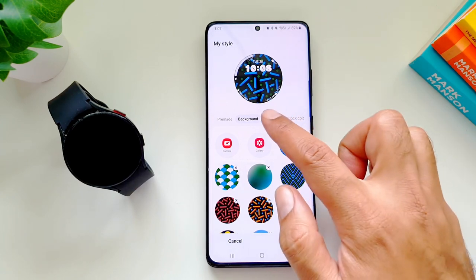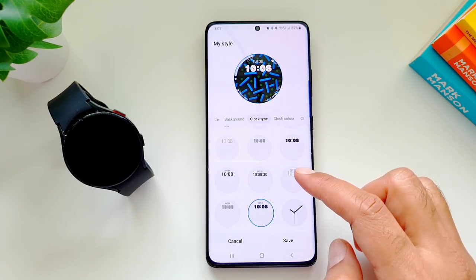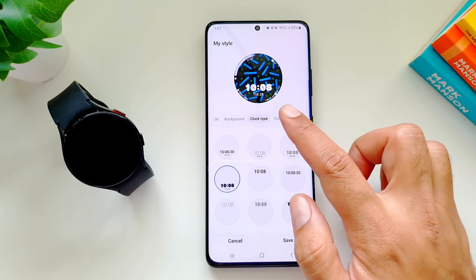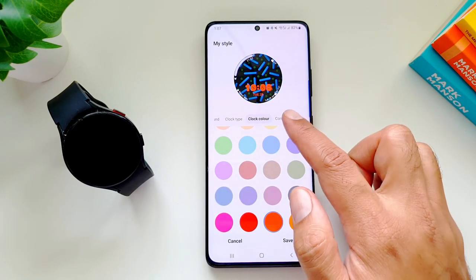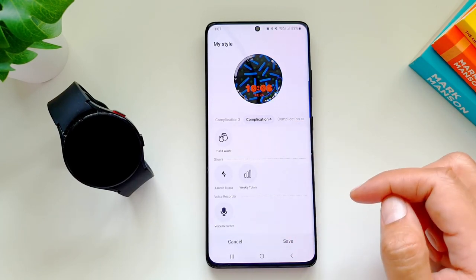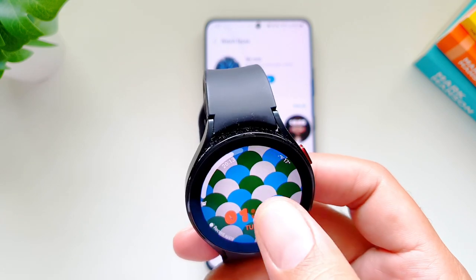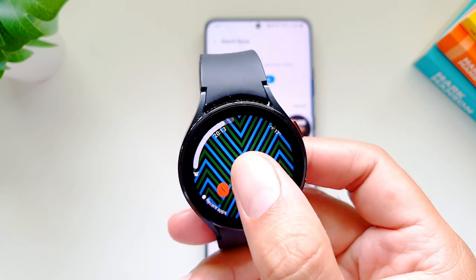Next is Clock Type — with newer updates we have more clock types to choose from. You can also select Clock Color, and then Complications. We have up to four complications and you can select complication colors as well. Once you're done, you'll have a custom watch face based on the color palette you chose — a really cool way to customize your Galaxy Watch to match your style.